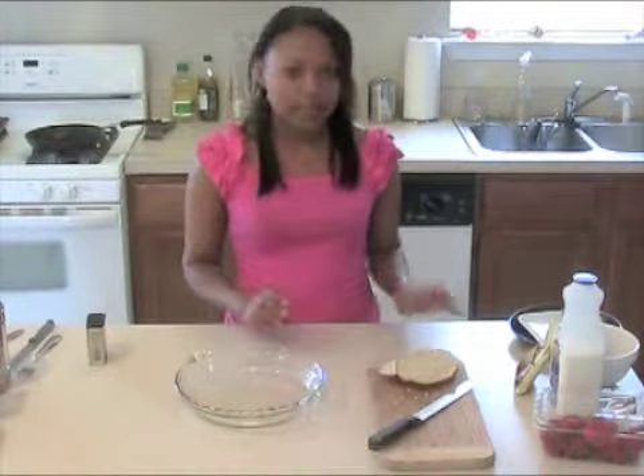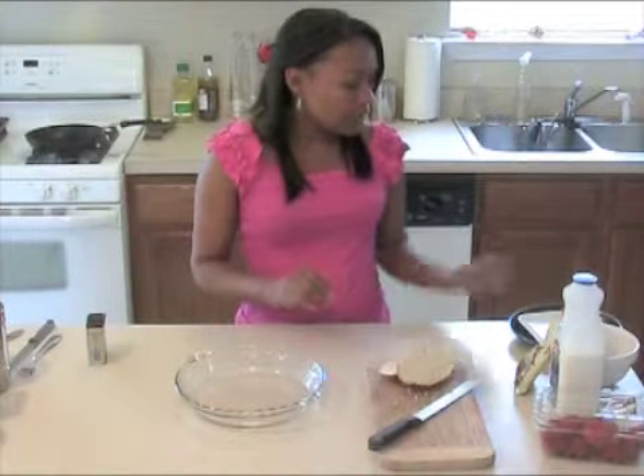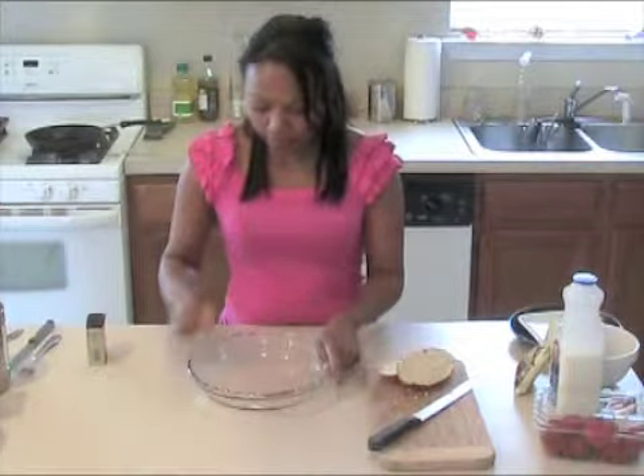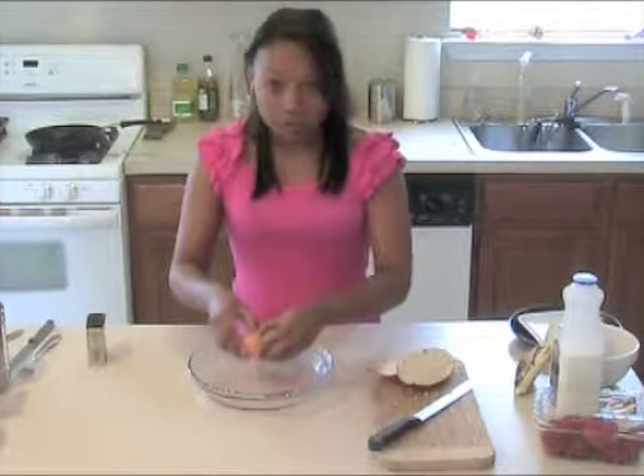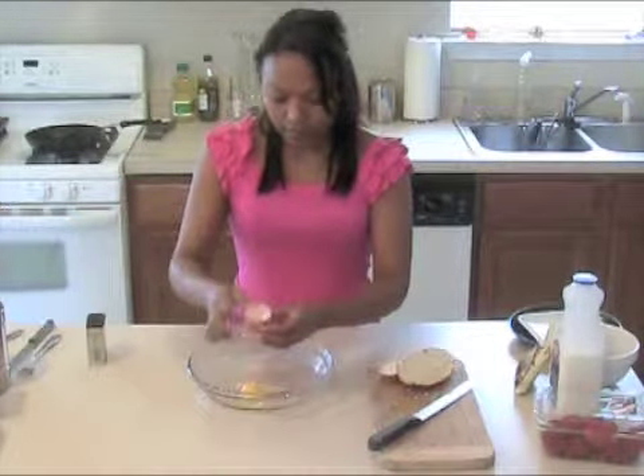So we're going to start off with some bread. I only have two slices because I'm only making them for me. And you're going to need one egg. I'm going to take that egg, crack it in a bowl that's big enough to hold your bread — it's not toast yet.